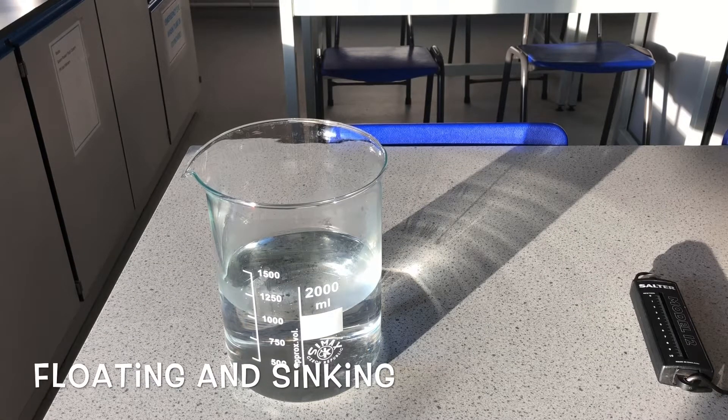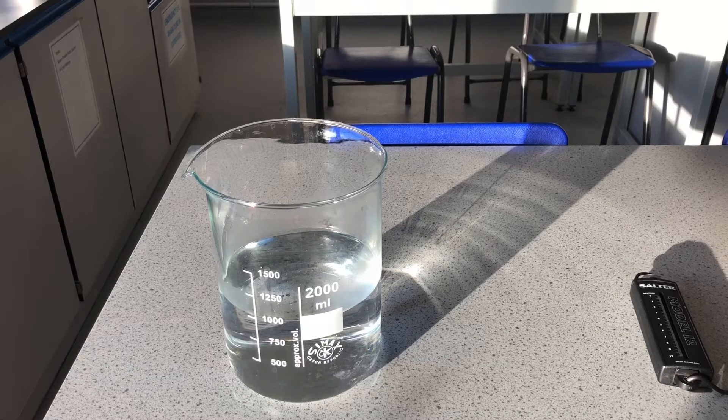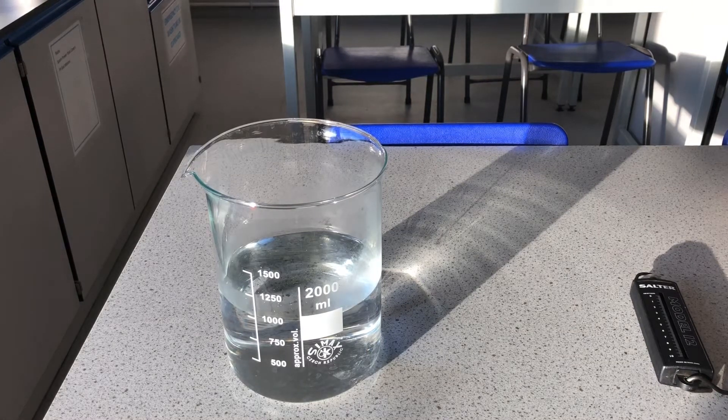In this video we're going to look at floating and sinking. We've already looked at density in a previous lesson. We can find the density of a liquid such as water by putting a measuring cylinder onto a set of scales, pressing zero, then filling it with water. We find the mass and volume, then calculate density using mass divided by volume. The density of water is one gram per centimeter cubed.